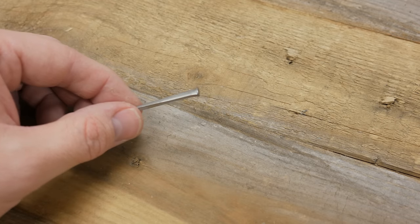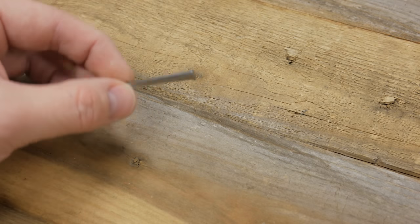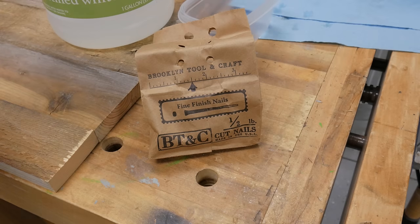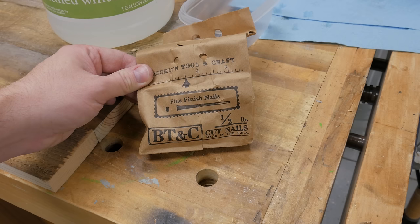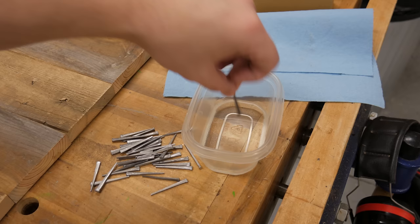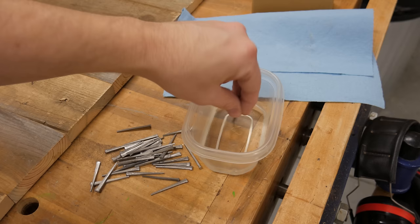Instead of using wood screws as the joinery method for the carcass, I'm going with inch and a half cut nails. I wanted to give a shout out to Woodbridge Workshop on Instagram for giving me the idea of using these cut nails. To give the nails a more rustic look, I dipped them into some distilled vinegar and let them dry overnight.